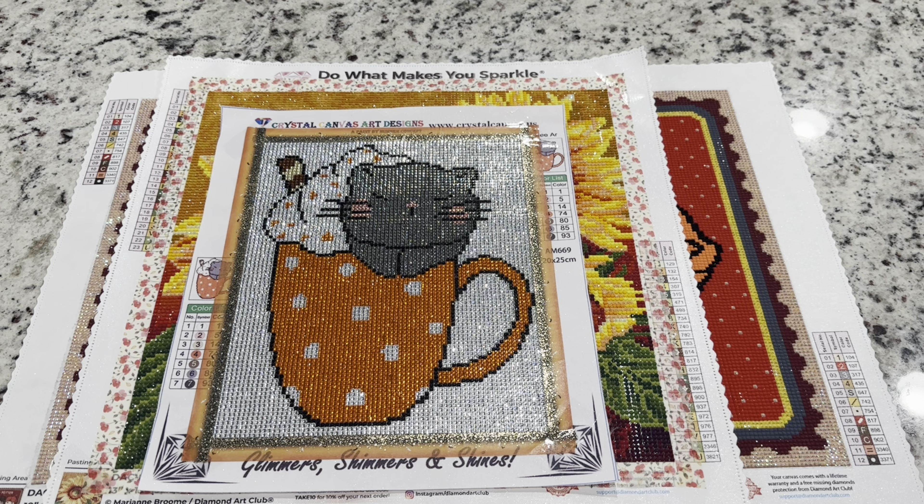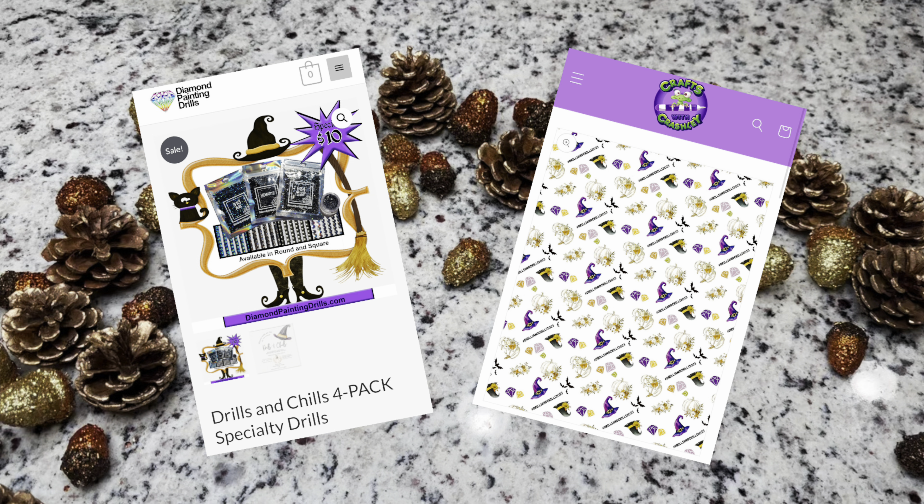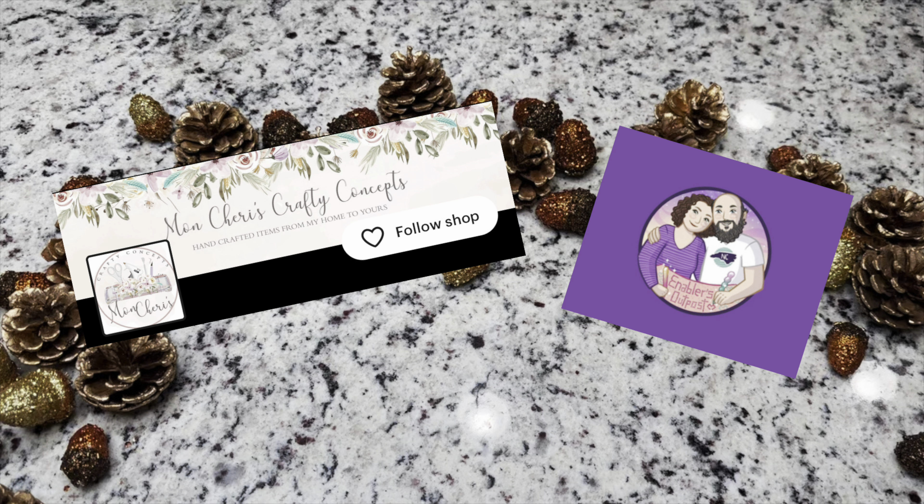At some point during this video I will be giving you the keyword to have a chance at one of these prizes. There are six small shop prizes: a pen from Leopard Leatherworks and a tray set from Cat Proof Diamond Painting, a gift card to Diamond Painting Drills, a gift card to Crafts with Crashly, a gift card to Monchery Craft Concepts which has lots of diamond painting stickers, and a gift card to Enablers Outpost.